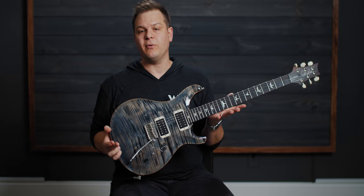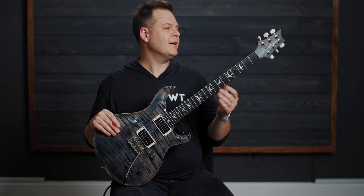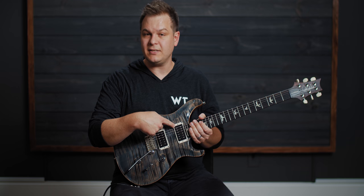So that's your main rhythm tone. I am playing, by the way, a PRS Custom 24. This is completely stock except for these ivory buttons — I used to have a PRS DGT, and like a fool I sold it. I wish I had it back; that guitar is crazy good. But the DGT has these ivory buttons from PRS and I really like them, so I put them on here. Otherwise we're completely stock with this guitar — PRS 8515 pickups.